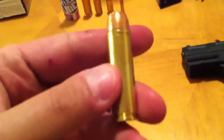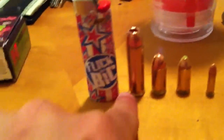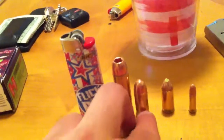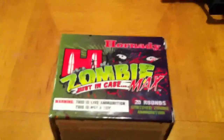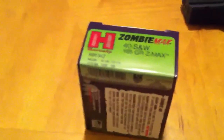One thing I forgot to show you guys in my Smith & Wesson 500 Magnum video is a size comparison. I used a cigarette lighter for scale. Here's the Smith & Wesson 500 compared to a .45 — and I mean, the .45 is a big bullet, but it doesn't look that big anymore next to that .500. Here's a .40 caliber and here's a .22, just to show you the magnitude of the .500 Magnum.